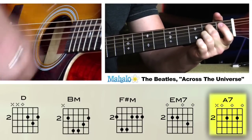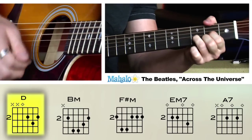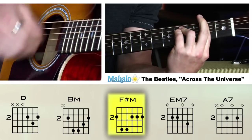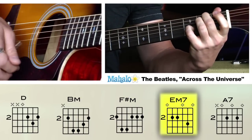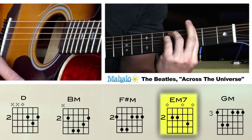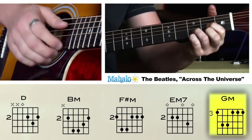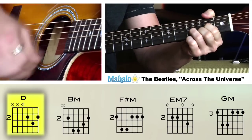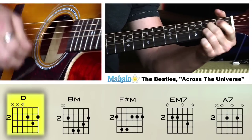This is a five forward bar, so you count to five and then you repeat it: D, to B minor, to F sharp minor, to E minor seven — and this time to G minor. And then you get into the D, then A seven.